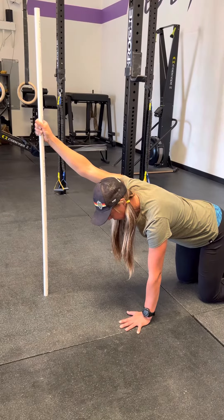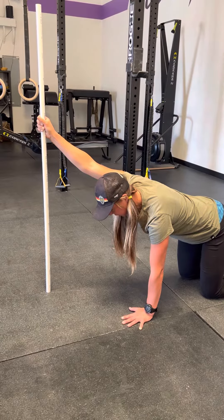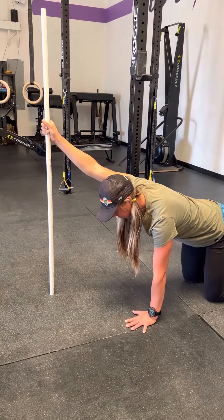If you're at your end range, nothing's going to happen, but it should feel totally different. Try to take any weight you can out of the PVC pipe and hold. Then instead of just relaxing, see if you can get a little bit more range. Finally, relax and sink into it. Take a couple deep breaths and then you can repeat the whole series if you like.